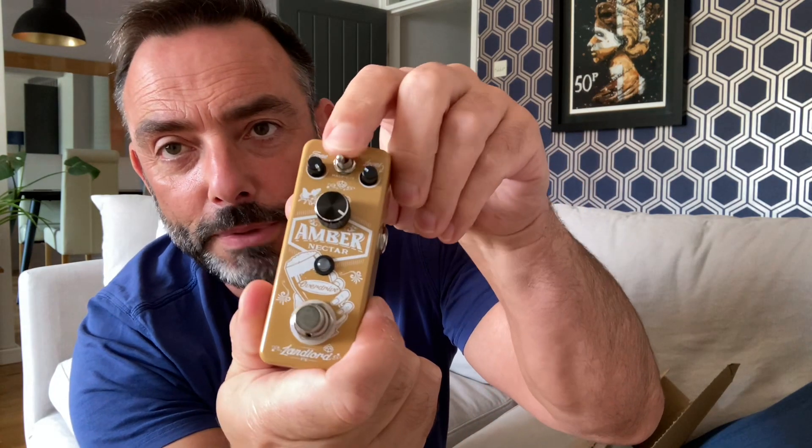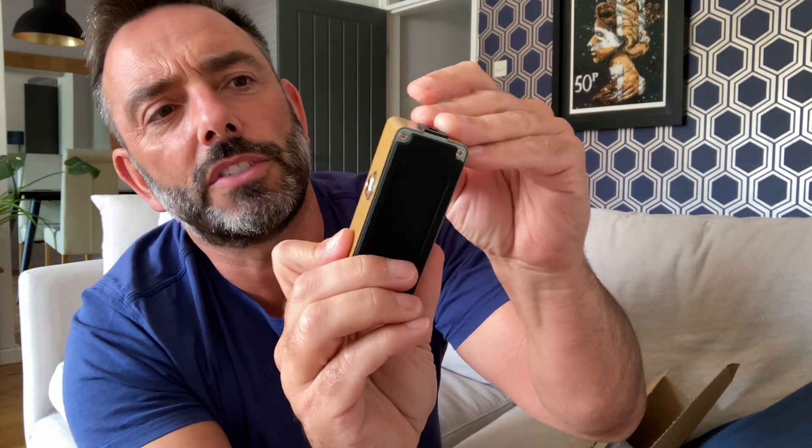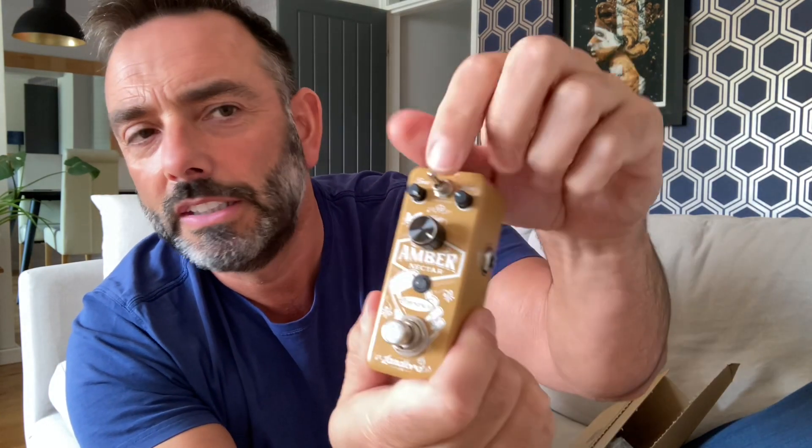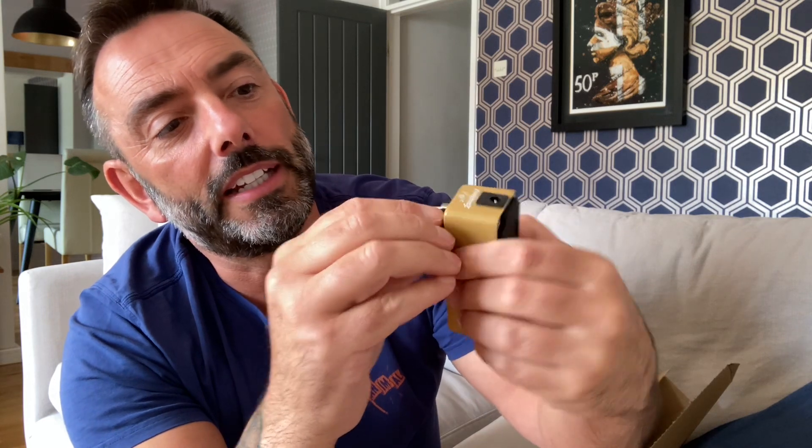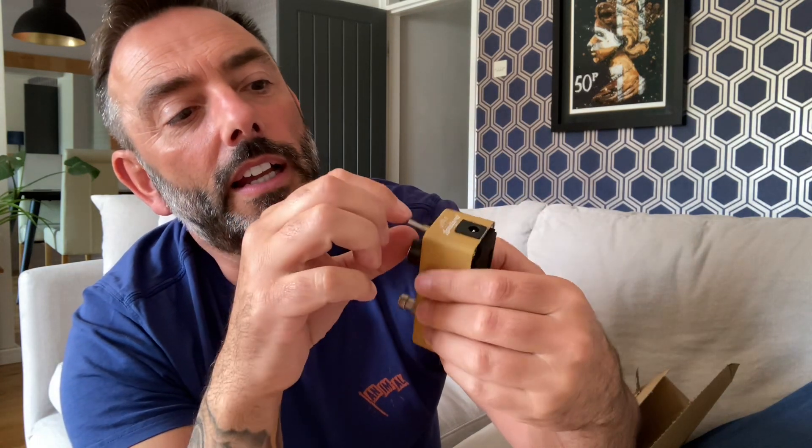Let's have a look at this one. Comes in a cute little box. There's some instructions in the bottom. So this is the Amber Nectar - look at that teeny tiny fella. It's got on the top here half cut or hammered - super crunchy, bit less crunchy. It's not a nice feeling switch, that. And we've got here level, smooth, and the tone.